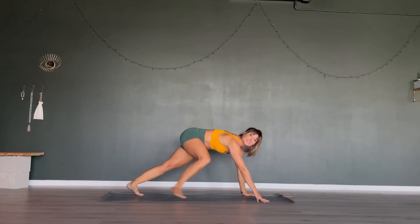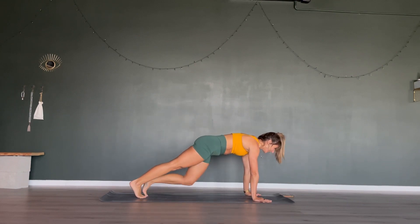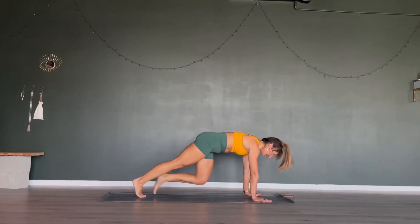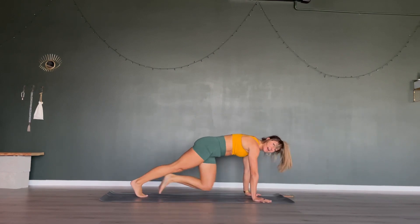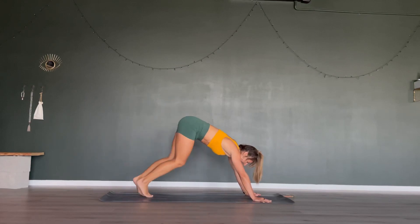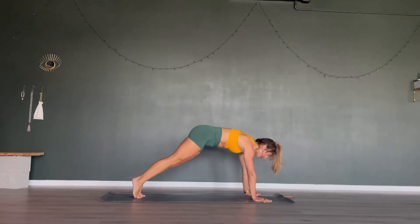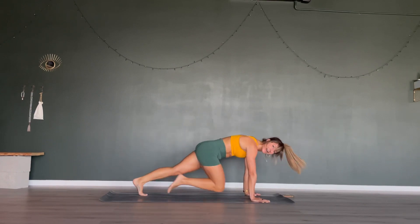Nice. Come onto your hands — back in our plank position for mountain climbers. Pull one knee in followed by the other, in your own time and pace that you can maintain. Ready, steady, let's go. Keep shoulders above your wrists and hips as low as your shoulders. Sometimes mountain climbers happen with the butt up high, which doesn't do much for your core. Slow it down and work on your form, even in our cardio set.